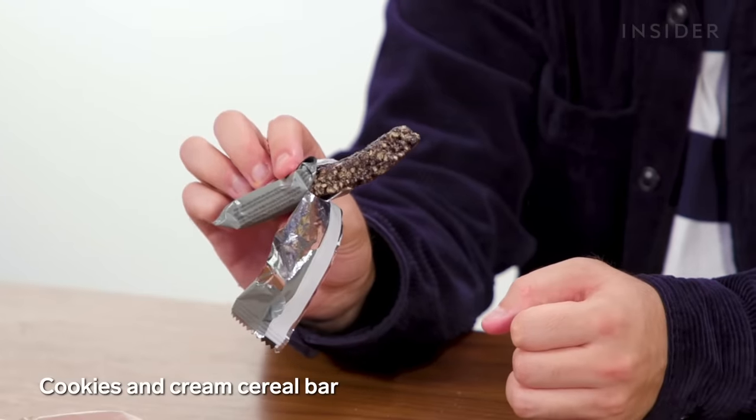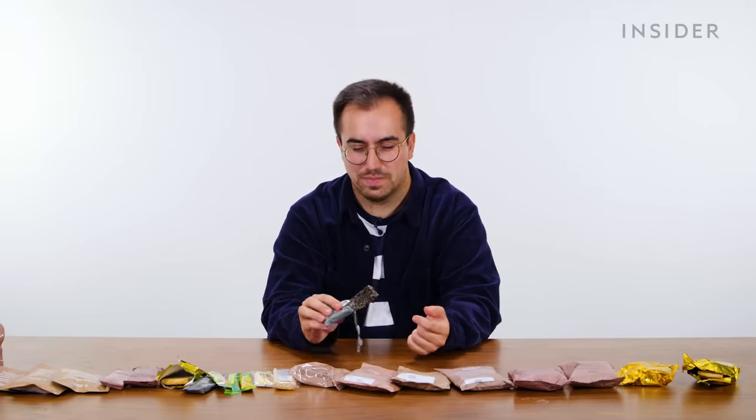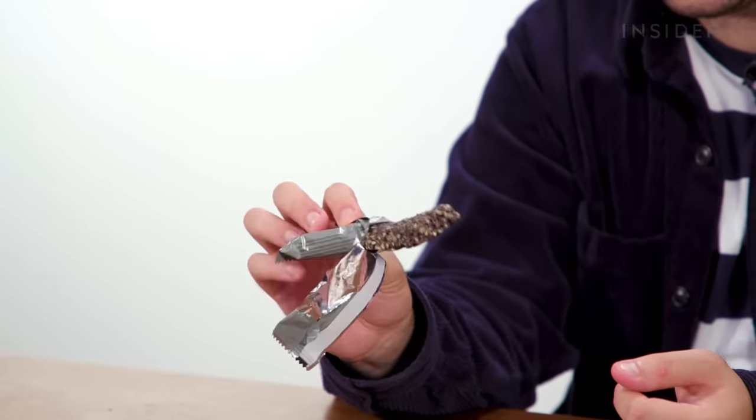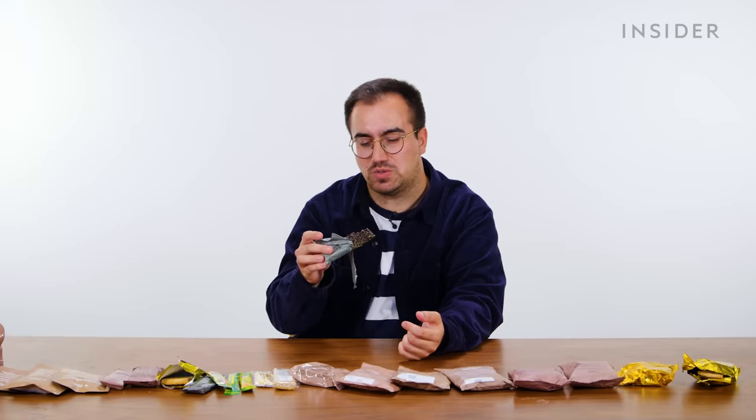When you hear cookies and cream you expect Oreo, right? Whereas this is more like a rice crispy type of treat. It doesn't smell of Oreo at all — it literally smells like a rice crispy treat, maybe dark chocolate. Doesn't taste great either.